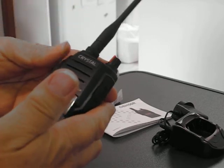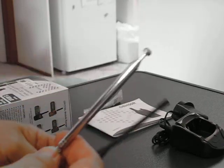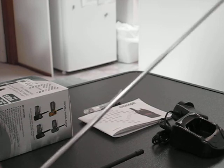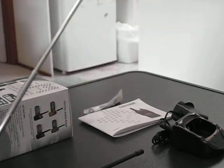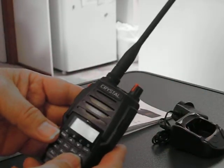I've done a little experimenting and found a telescopic antenna that's about fifty centimetres long, which actually improves the range a little bit — but you don't have to do things like that if you don't want to.